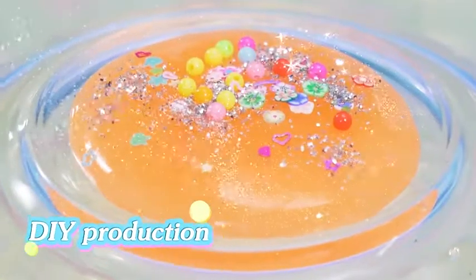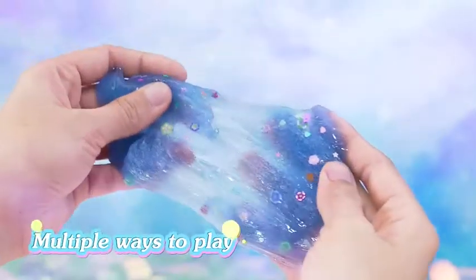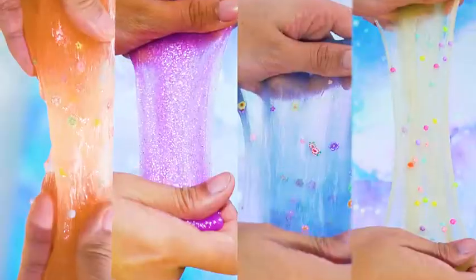Look! I've finished my slime! Various ways to play — every time it gives me different surprises! Let's begin our dream journey!